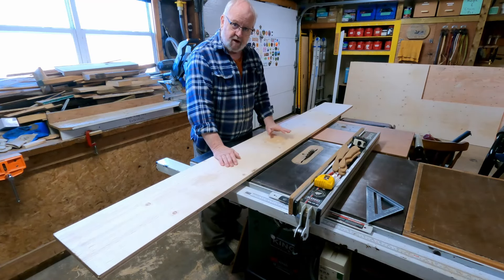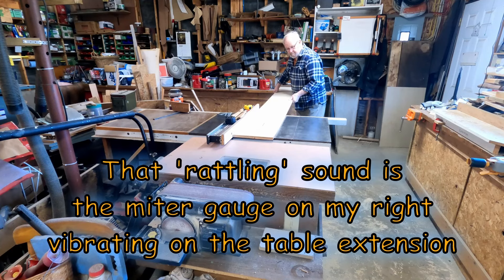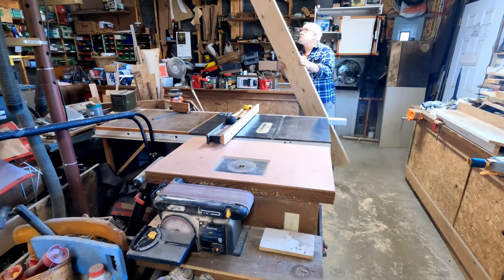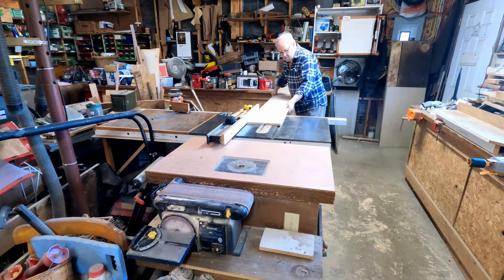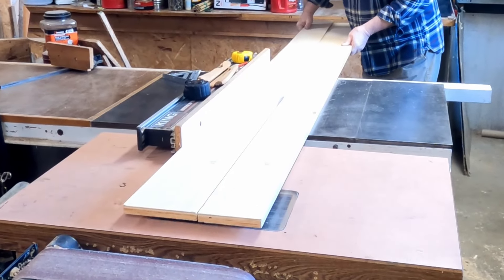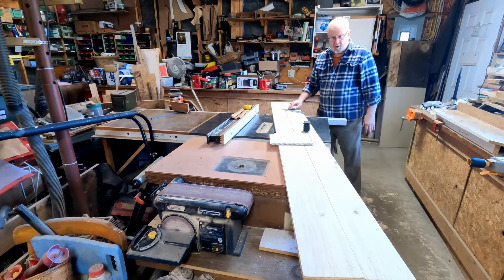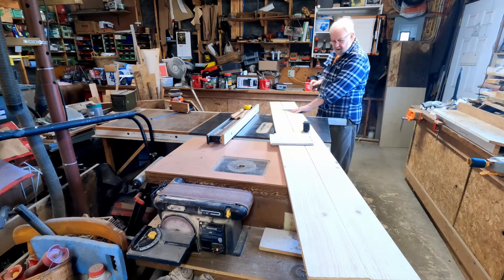That may sound complicated right now, but once I cut it out and start assembling it you'll understand what's going on. I need one piece 16 inches long. I'm going to cut it a little bit longer than 16 because I'm using the jigsaw and it doesn't cut real straight, so I'll cut a little bit longer than 16 and then trim it back to 16. This procedure of cutting will be the same for all of them.